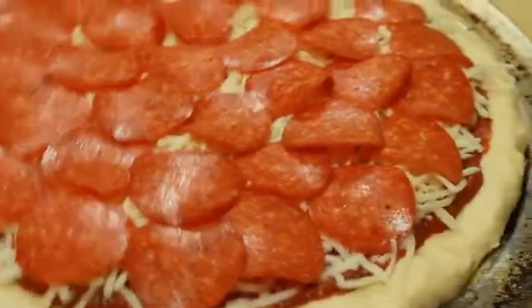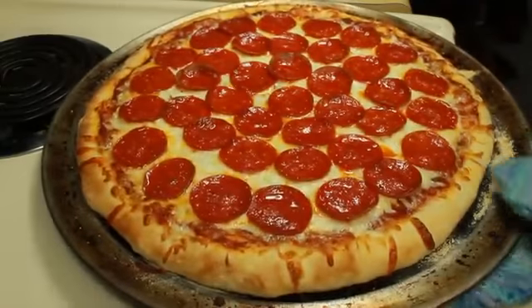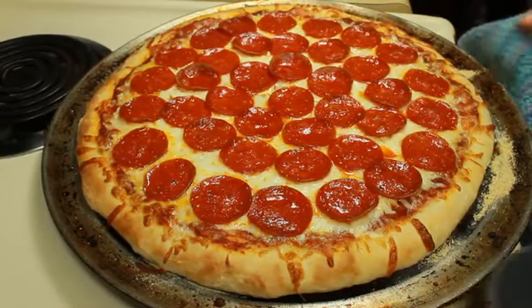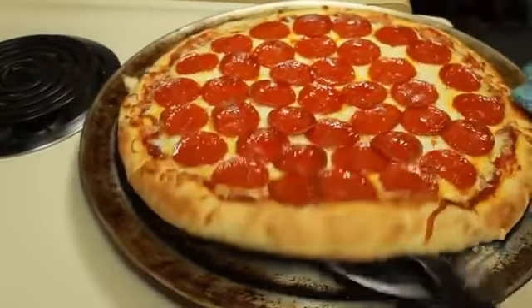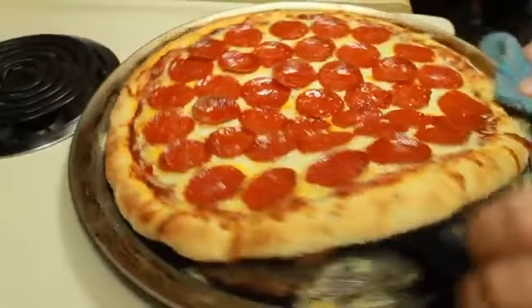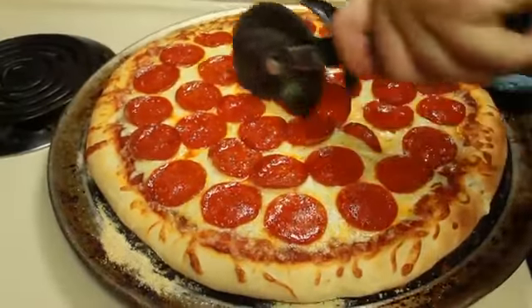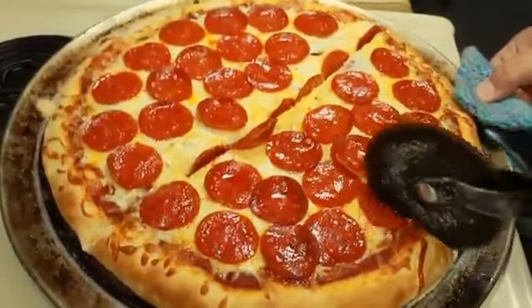I'm going to place that into the oven and bake it for seven minutes until it's nice and golden brown. Then I'm just going to take my pizza cutter, slide it underneath and around the edge to make sure the pizza is not stuck to the pan — it shouldn't be with the cornmeal. I'm going to cut this into eight slices. You can use this crust and this sauce for any toppings you'd like on your pizza.